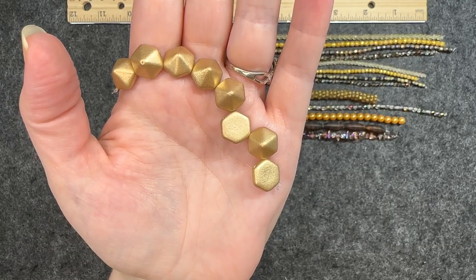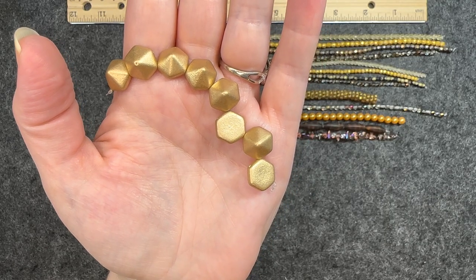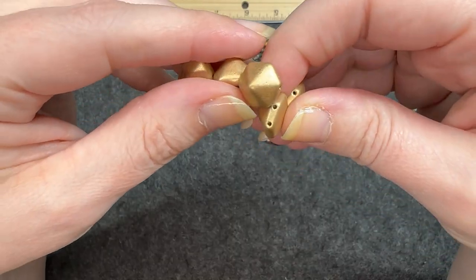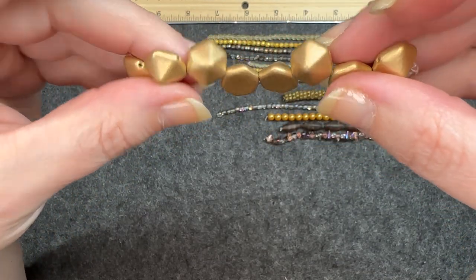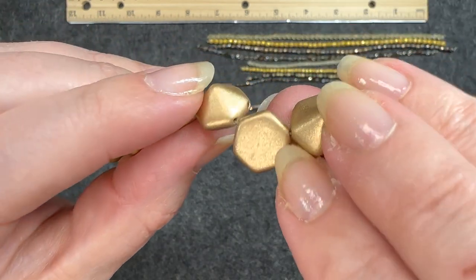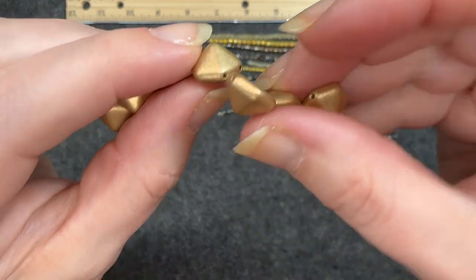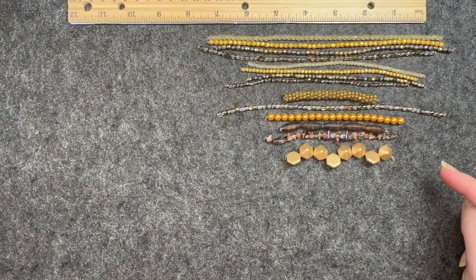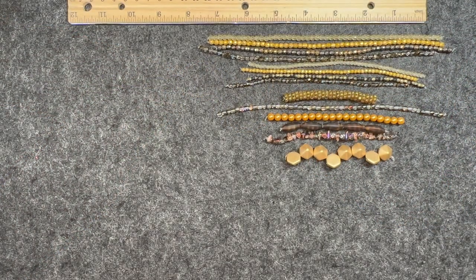Czech glass two hole hexagon pyramid in matte gold, 12 millimeters, eight pieces. Of course you can see the two holes there. Top part of it, back part — very nice. So those are all the strands and now we are going to get into the loose beads.